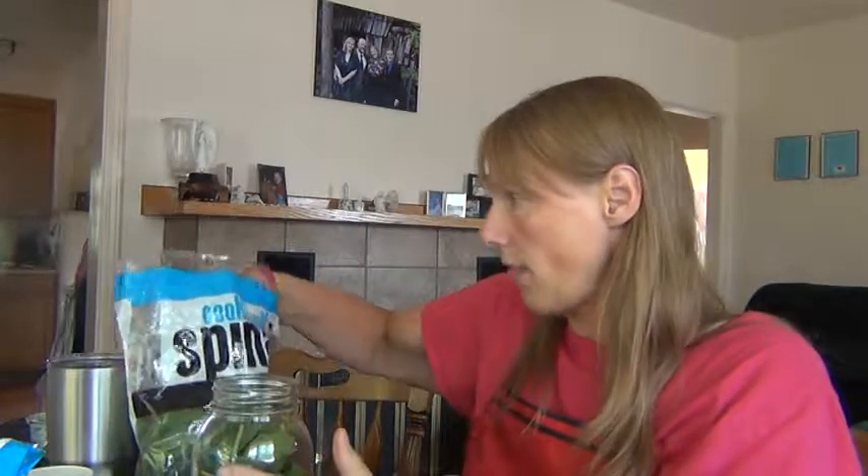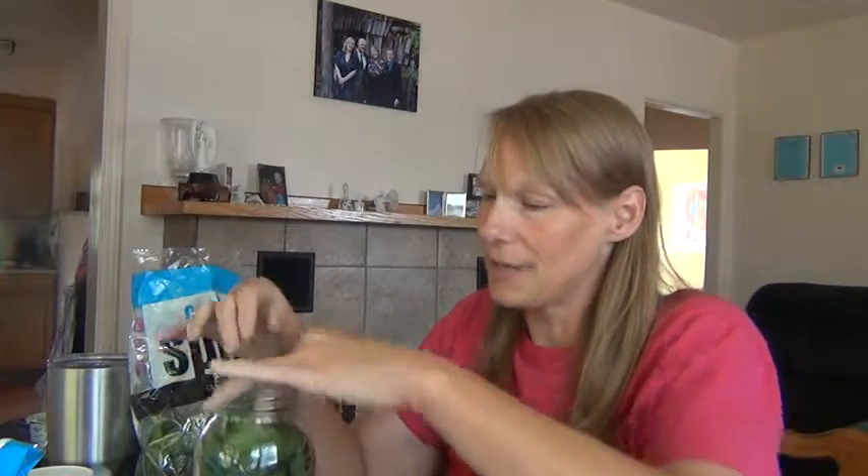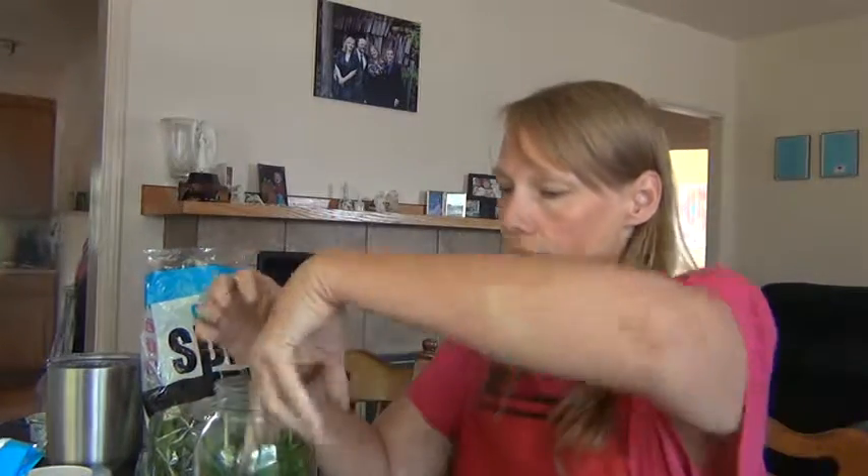Spinach has potassium and magnesium and just a lot of great health benefits. You can use kale if you like kale — kale actually has even more minerals and vitamins, but it has a little bit more carbs. Depending on what you're going for, that may be okay. I don't keep kale in the house because I don't like it. I have tried it in smoothies, and spinach tends to — if you put a lot of spinach in it will have a stronger flavor, but if you have good other ingredients in there you can't really taste the spinach. No matter how much you blend the kale, it tastes like tree, and I don't want to eat a tree.